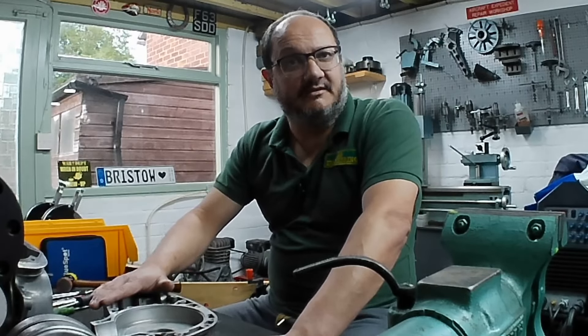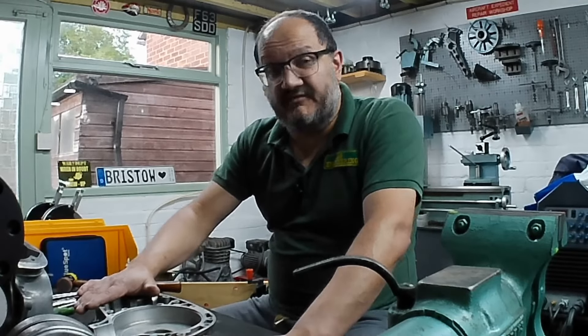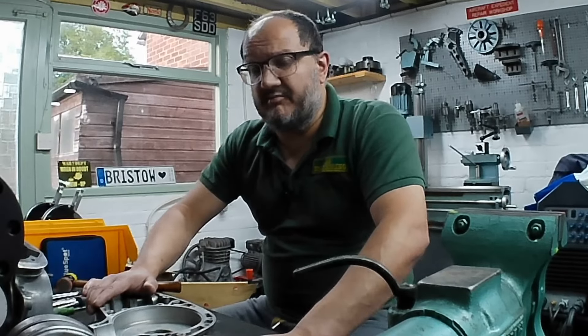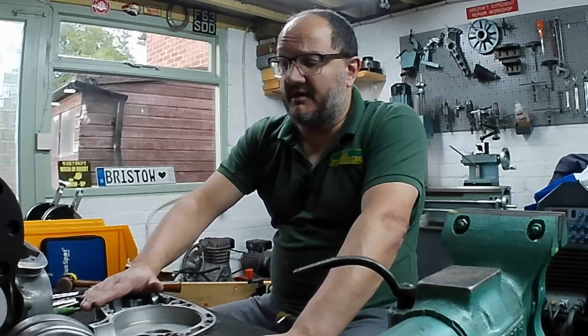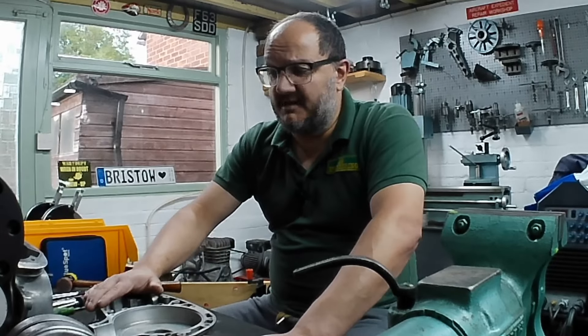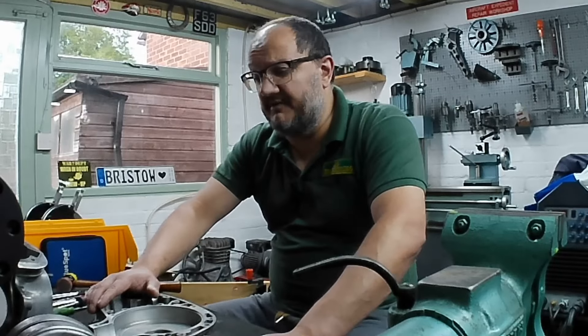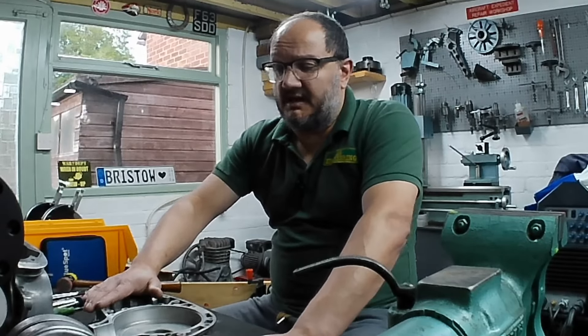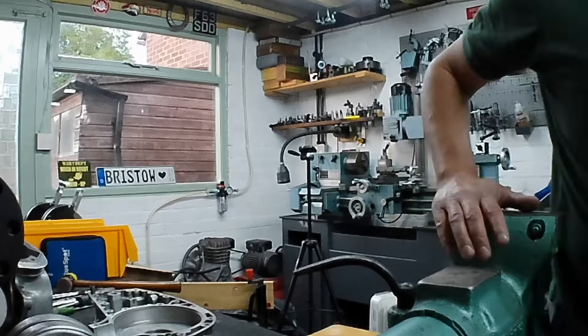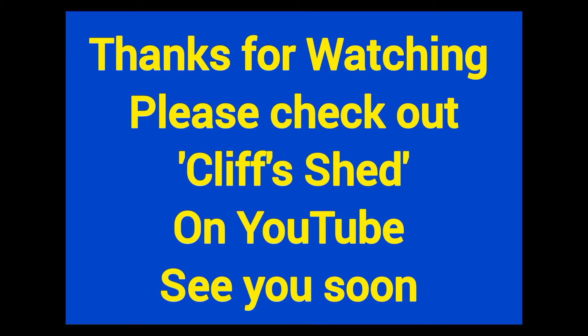Thanks very much to everybody who sent positive thoughts — positive waves as Oddball would say. It really does make a difference and I appreciate it. To those who've subscribed, thank you for sticking with me. For those who haven't yet subscribed, please hit the button and ring the bell and we'll be whizzed to your pocket whenever we make a video. Until next time, mind how you go — see you soon, bye for now.